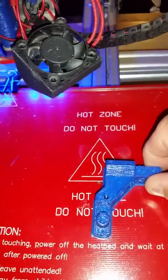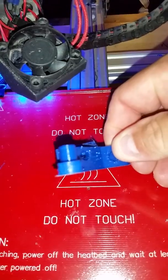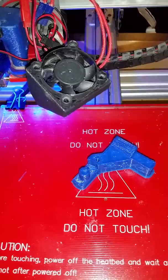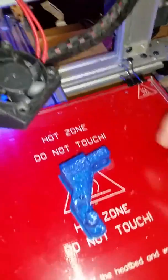It was flat. It didn't break loose, it didn't pry. It's flat — you can see it. No bowing. I've found on most 3D printers, the trick is temperature and adhesion.